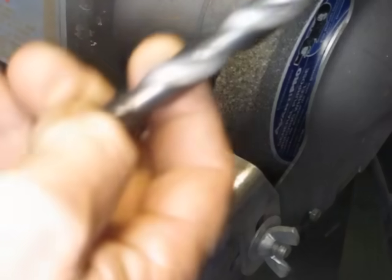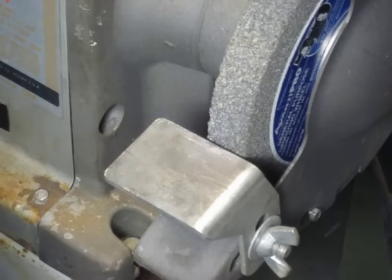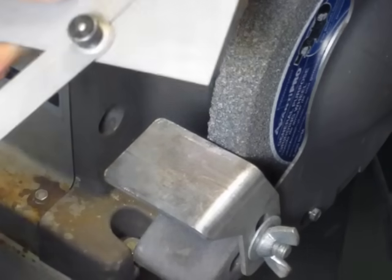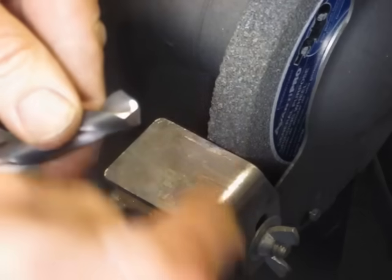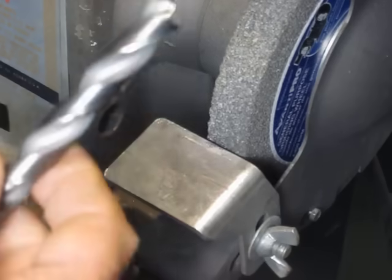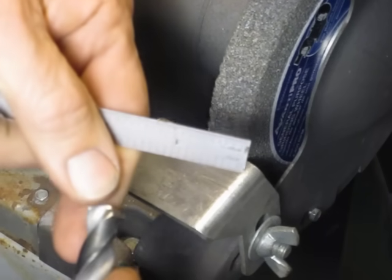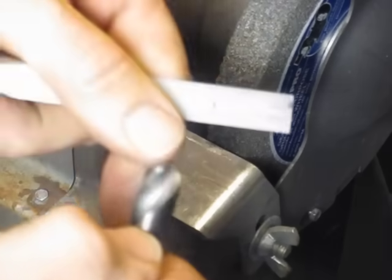Basically, you need a couple of tools to sharpen a twist drill. Obviously you'll need a bench grinder — this is just a simple Craftsman grinder, no big deal. You'll also need a protractor so you can check the angle of the point on the drill, and you'll need a 6-inch ruler to check the length of the cutting edges on the drill.